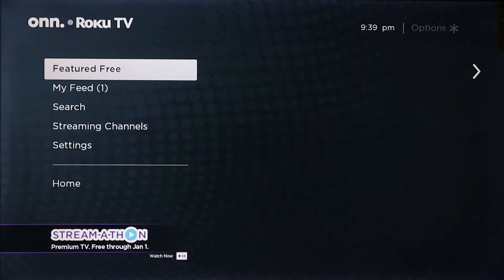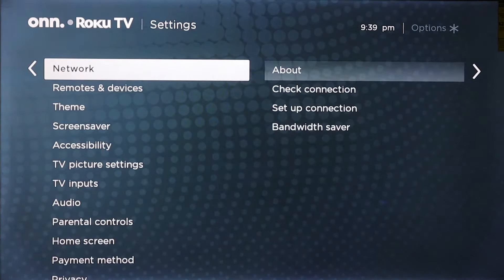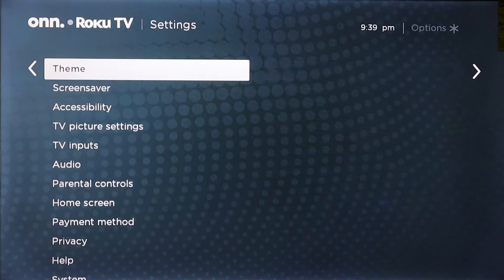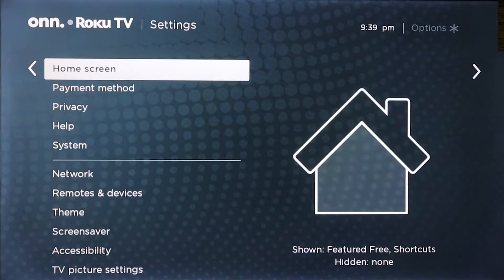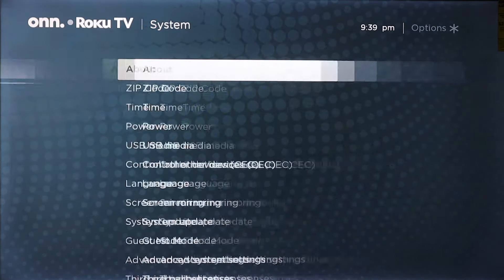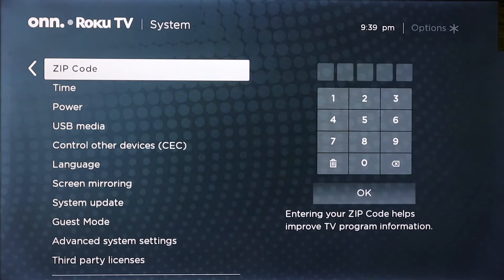Once we are here, we are going to scroll down to settings. Once you are in settings, you're going to go all the way down to system. Once you are in system, you're going to go down to screen mirroring.